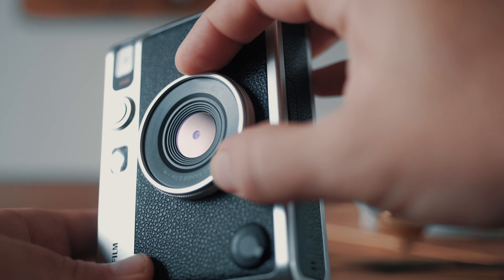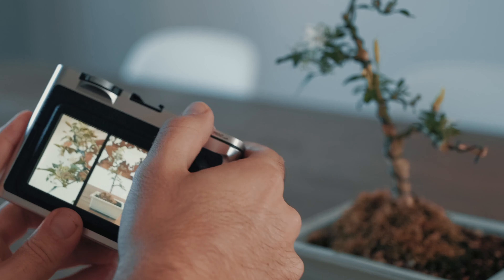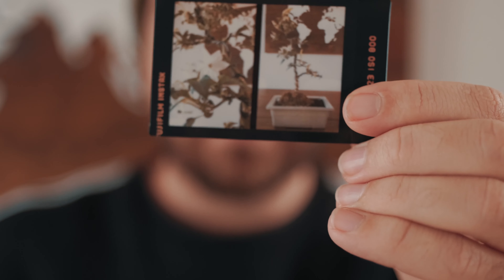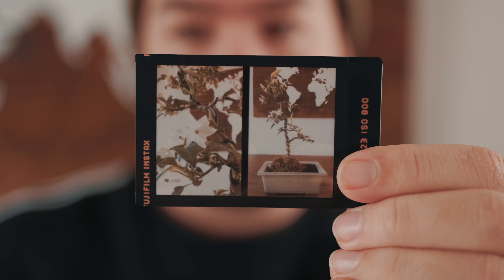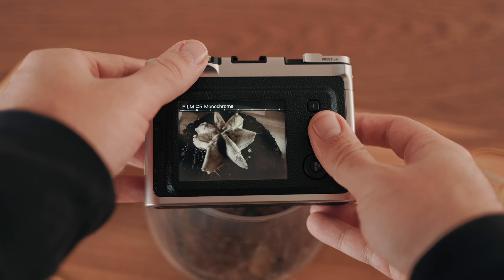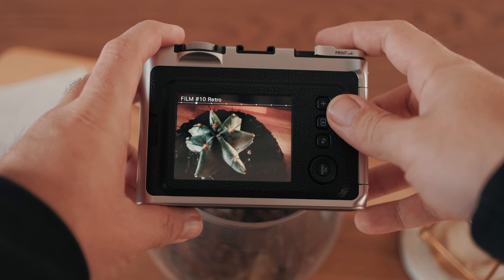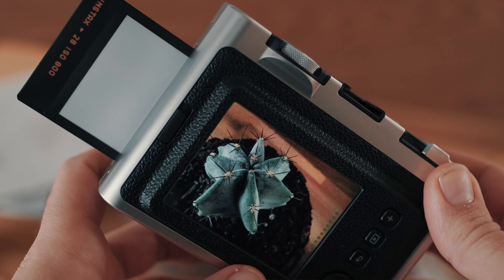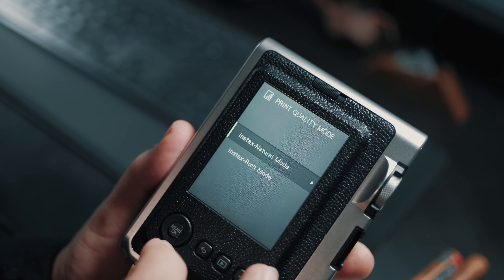Then we have the print lever, which is a little thing that makes this camera even nicer. You take your image and if you want to print it, you simply crank up the print lever and your print comes out. On either side of the camera we have our strap lugs — great because you can use your own strap. And at the bottom we have a quarter-inch thread so we can mount the camera onto a tripod.